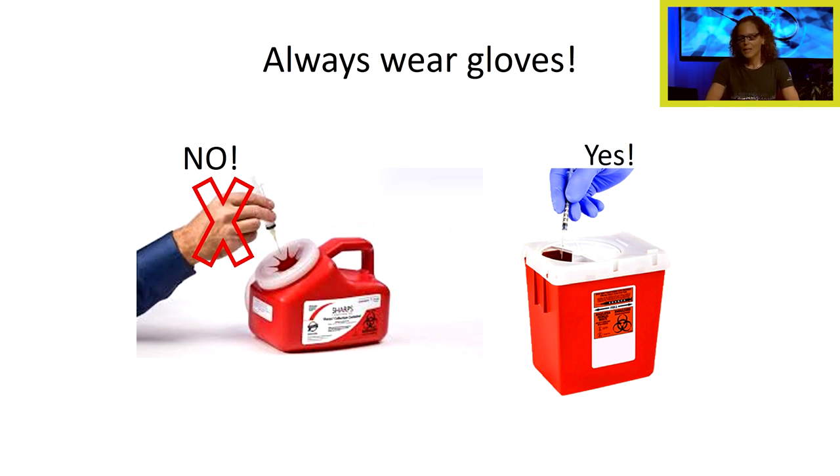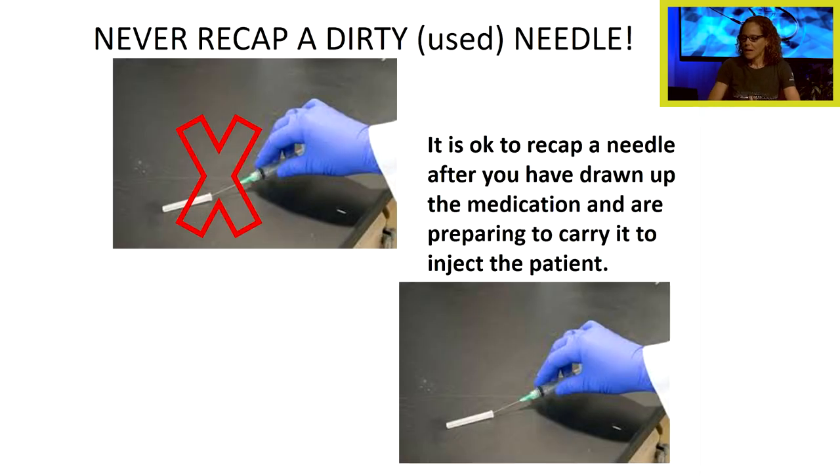Always wear gloves when handling sharps — that's very important. Never recap a dirty, used needle. It is okay to recap a needle after you have drawn up the medication and are preparing to carry it to inject the patient.